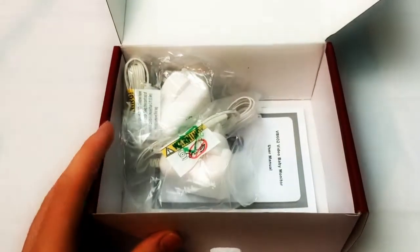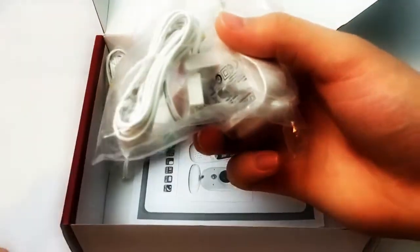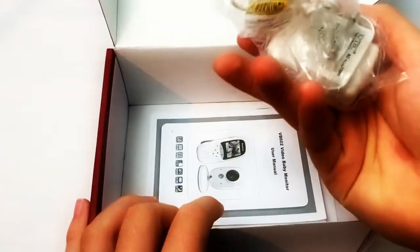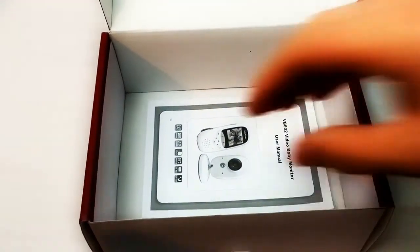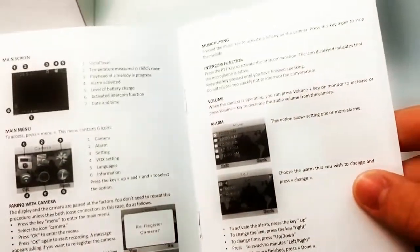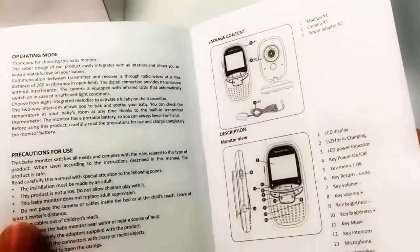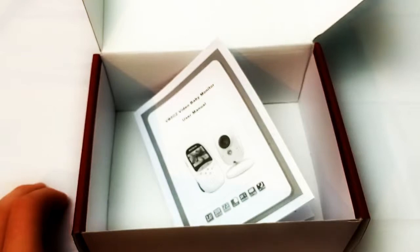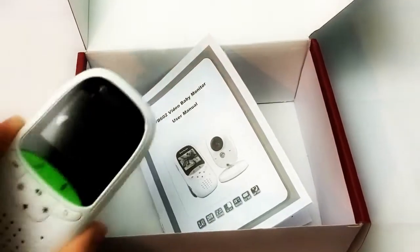Opening the box, here we have the wall plug for the camera, and a charger for the remote because these use micro USB. There's another charger — also micro USB, so they're universal — and we get two of them, which is really nice. Both are in white. And in the box you also get this little manual which covers how to set the alarm and how to set everything up.